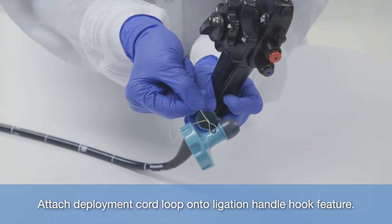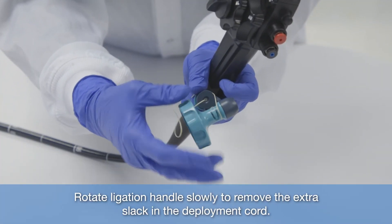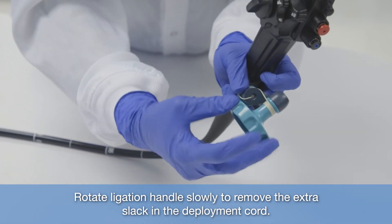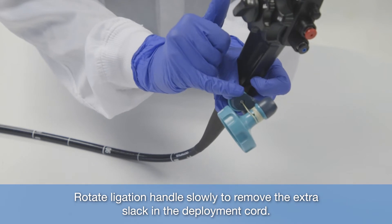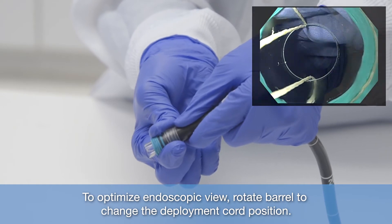Attach deployment cord loop onto ligation handle hook feature. Rotate ligation handle slowly to remove the extra slack in the deployment cord. To optimize endoscopic view, rotate barrel to change the deployment cord position.